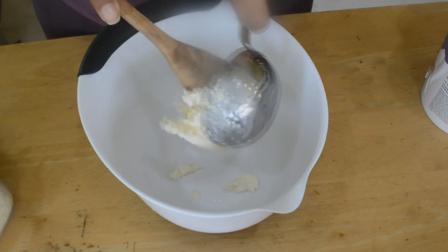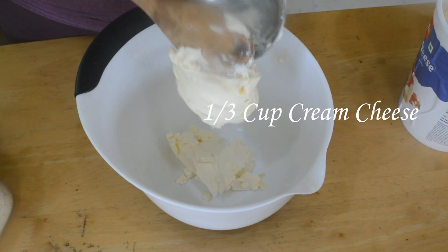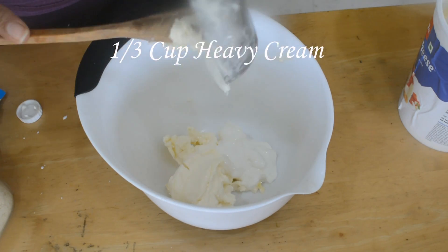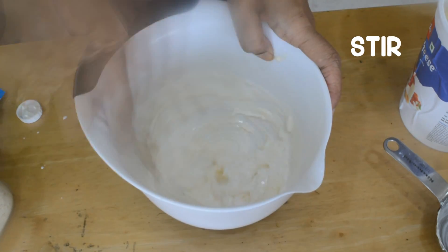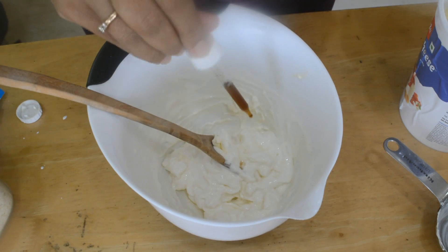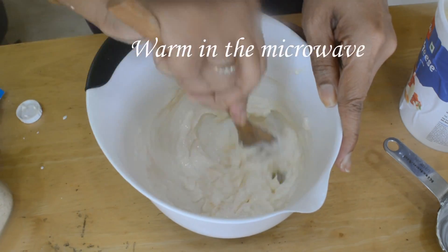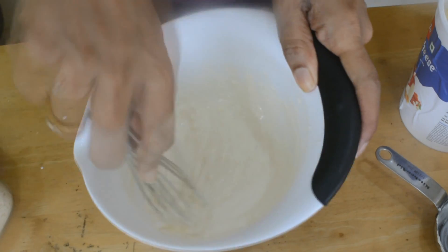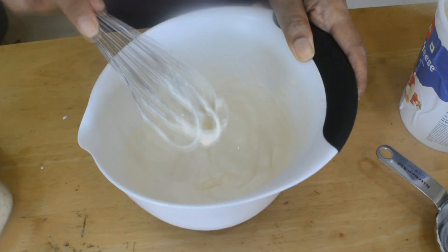Now I'm making the glaze or topping for the cake. I have 1/3 cup of cream cheese, to which I'm adding about 1/3 cup of heavy cream. If you don't want to make it, you can easily skip it — on lazy days I don't do it either and the cake is just as good. I'm adding a whole dropper of stevia. I needed to warm it a little in the microwave, which I've done, and now you can see the mixture is really well mixed.